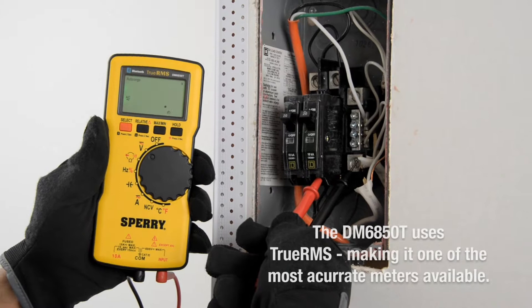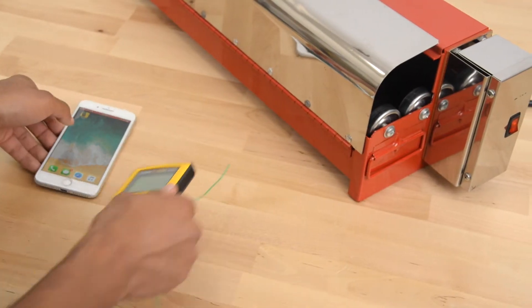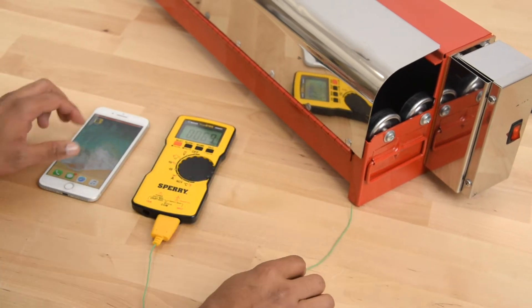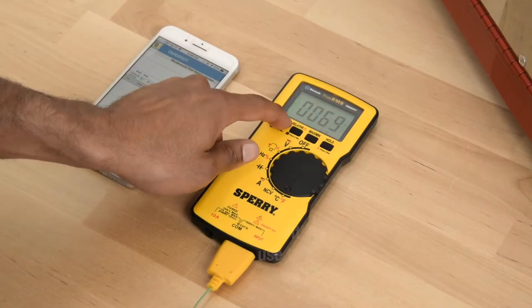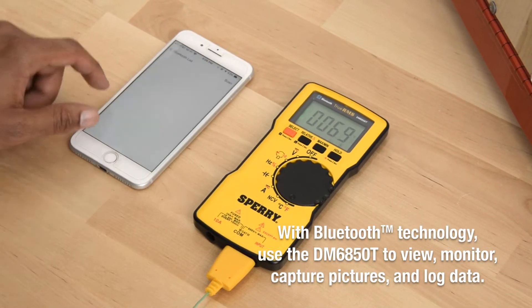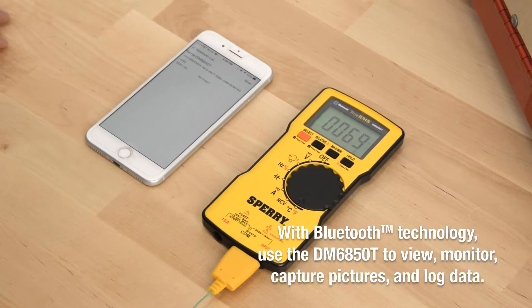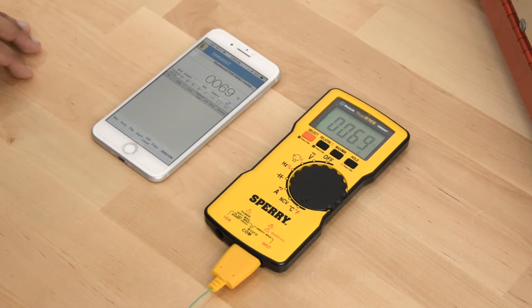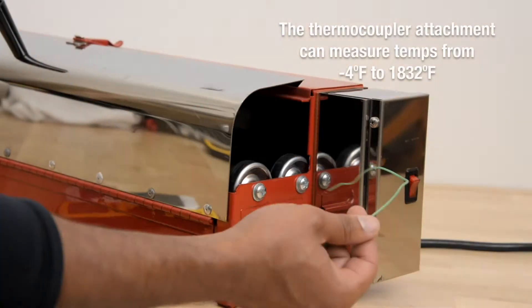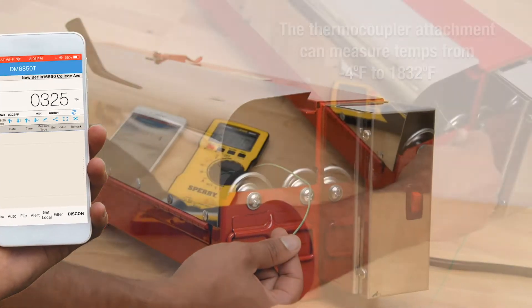The DM6850T features true RMS — the most accurate meter on the market today. With Bluetooth technology, use the DM6850T to view, monitor, capture pictures, and log data. The thermocouple attachment can measure temperatures from negative 4 degrees Fahrenheit to 1,832 degrees Fahrenheit.